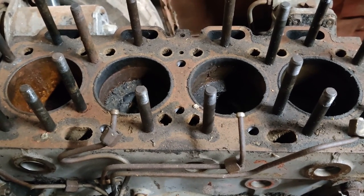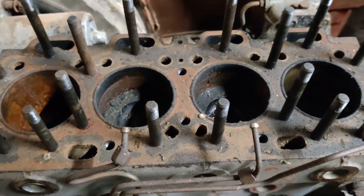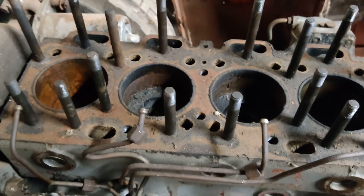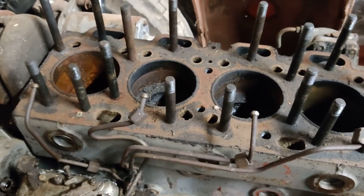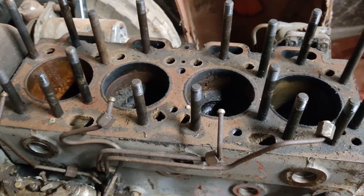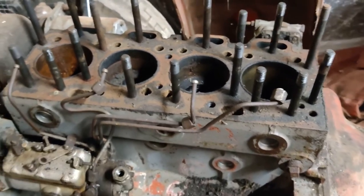Well hey everybody, some would argue it's that time again, so pump up your pile cushion, take your medication and get comfortable, because I've started work on the 175.